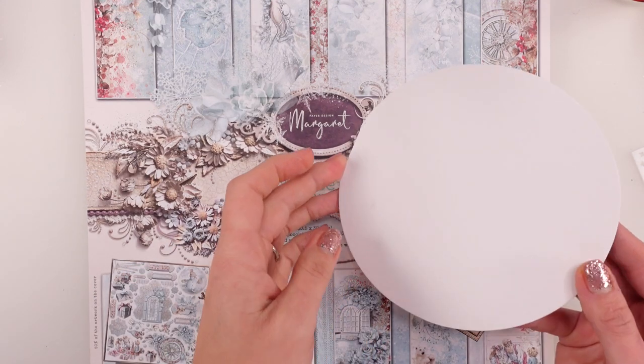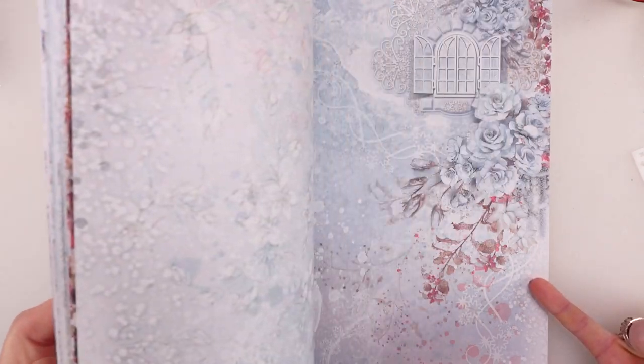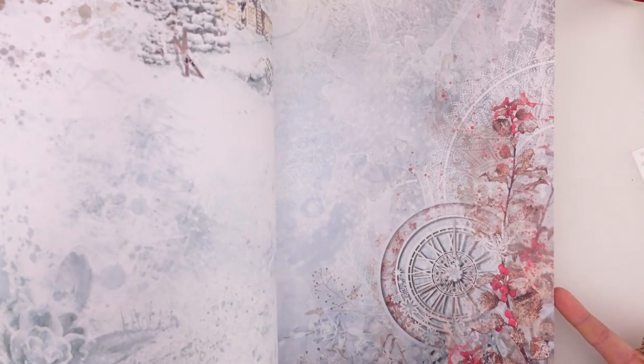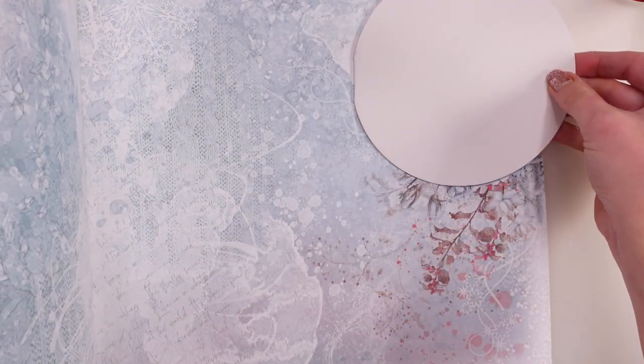I don't think we've ever done round cards, so here it is for the first time ever with the most beautiful papers from Paper Design Margaret. Look at these absolutely stunning pages — stunning papers and a kind of fresh design. Very frozen, very wintry, but the papers are really standing out and they're different. Let's choose our background — I think this is gonna be perfect.